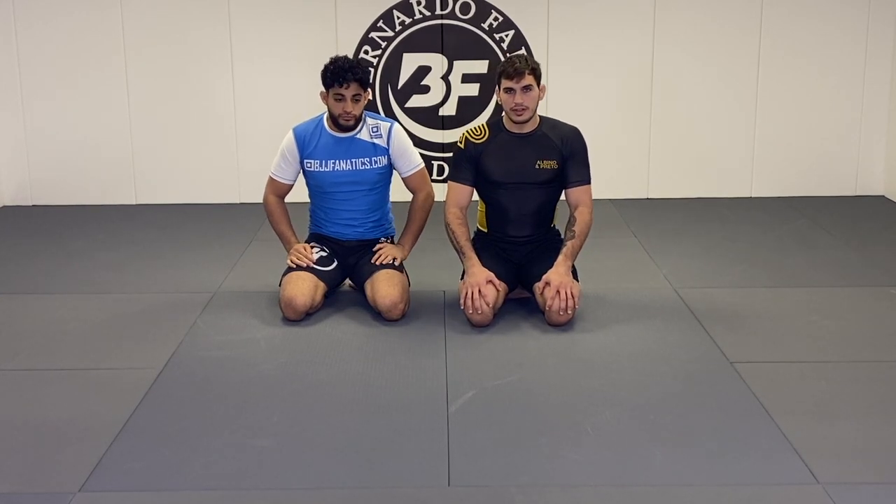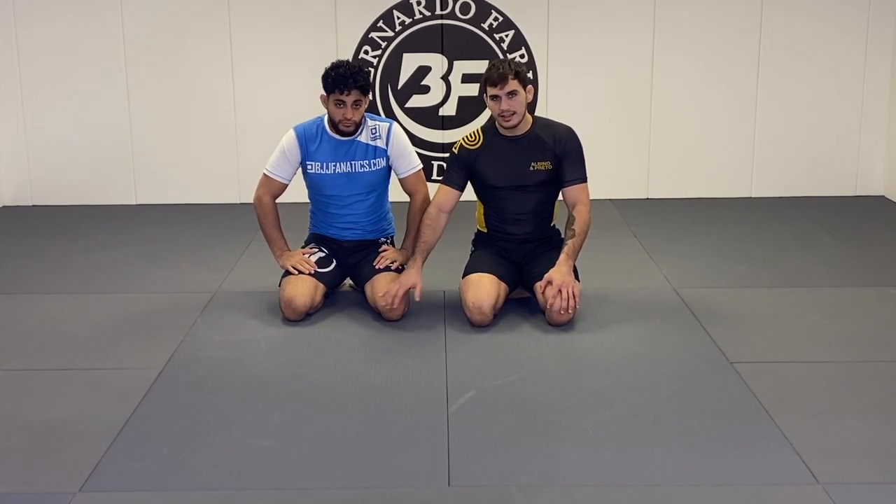What's up guys, Giancarlo Badona here for another video. Here today with my friend Ty — he's gonna help me out today.